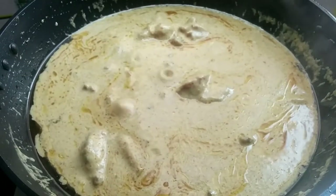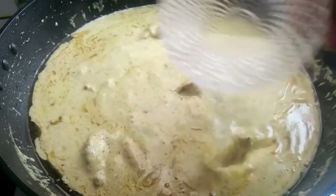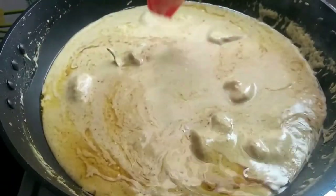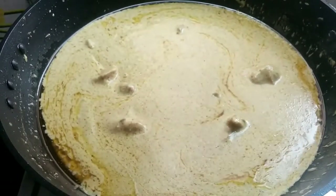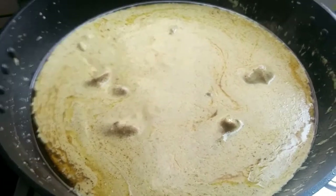Now add kewda water — about 4 tablespoons. Mix it in well. After 5 more minutes on low flame, the white chicken korma is ready to be served.